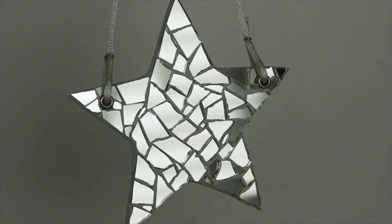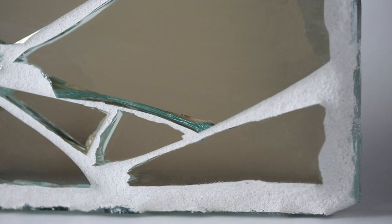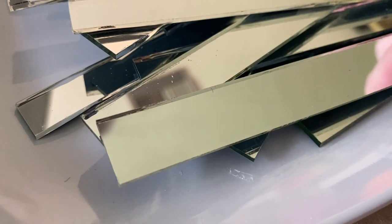It seems the smaller the mirror pieces, the happier the larger mosaic project looks. I've enjoyed using mirror in mosaics for many years — in fact the mirror I'm cutting today is for a future project. My first time working with mirror in mosaics was when a friend gave me a broken antique mirror that her cat accidentally knocked over. It was thick mirror and although I was very excited to have a new material to work with, it was incredibly difficult to cut.